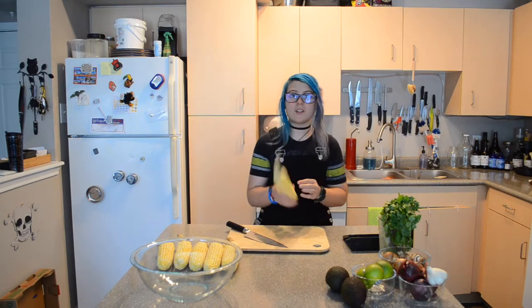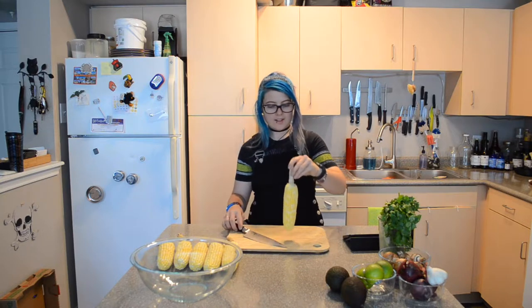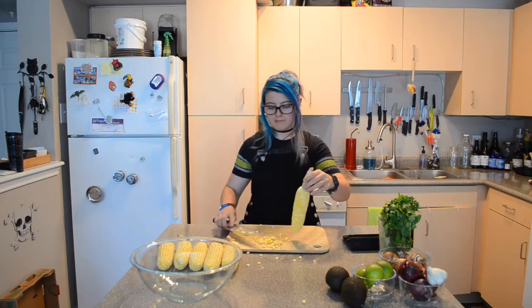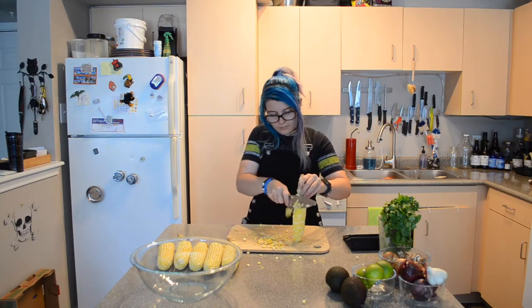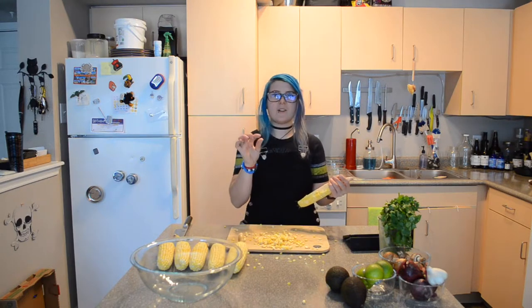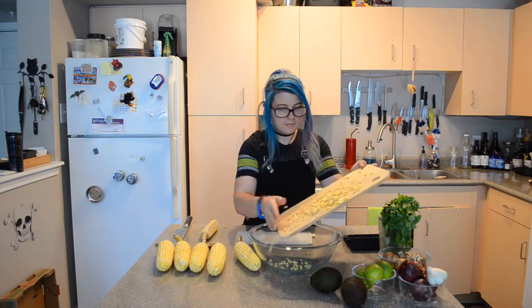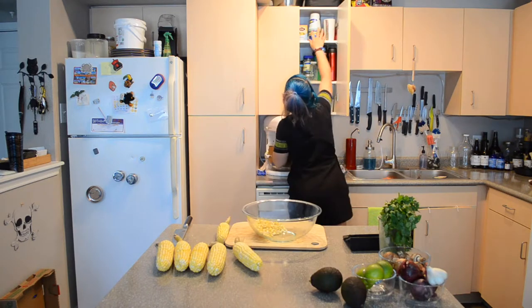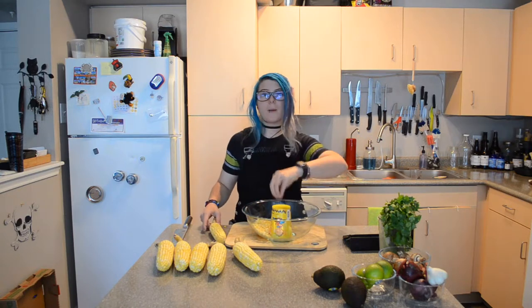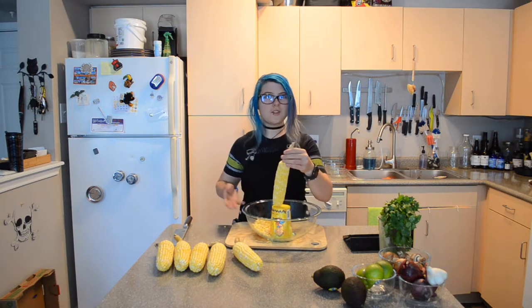So when I was shucking the corn, I left the little stem on at the end for a reason — so that I can hold it up and easily cut the corn off the cob. It does get a little messy. I'm going to try a little trick: use something to make a prop center in a bowl and then you can set the cob on top, and as you cut it down, it'll fall into the bowl.